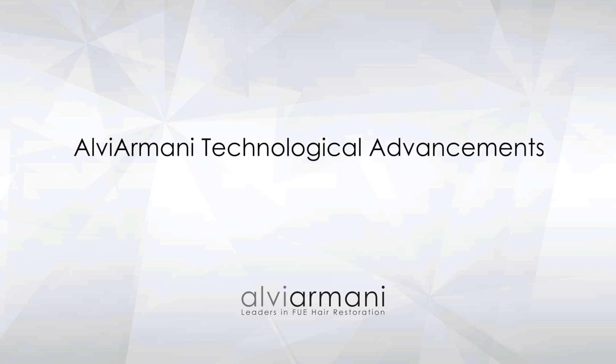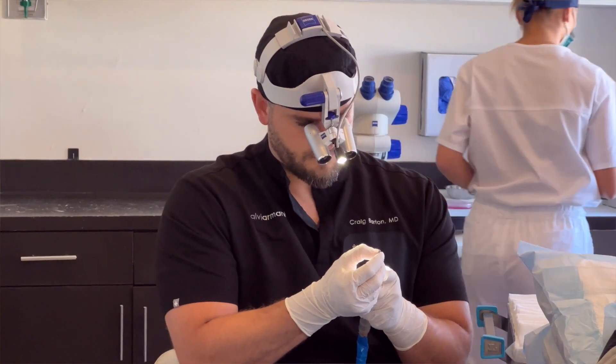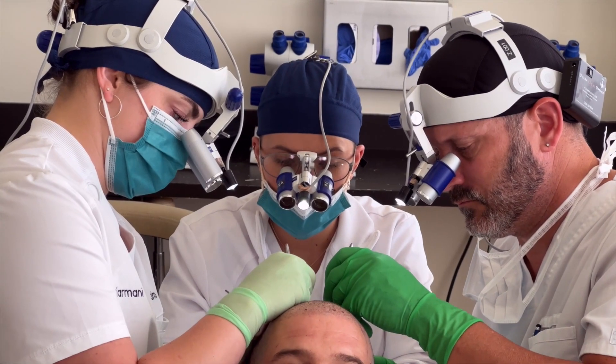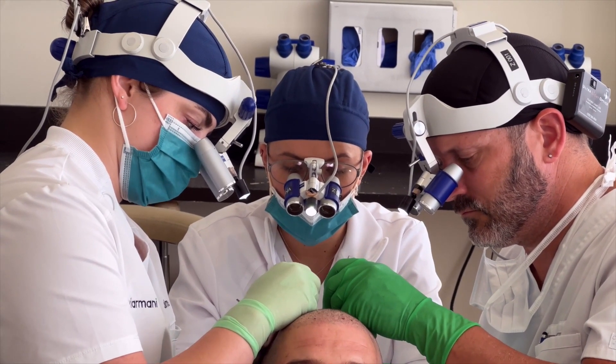In the world of FUE there are lots of shortcuts that can be taken, and the goal is to make the surgery as efficient as possible. Places are constantly trying to find the most effective, most efficient way to do it. Unfortunately, they're not all created equal. There's robotic assistance, there are different tools and different types of FUE procedures that can leave more detectable scarring and results. One of the things that makes Alvi Armani special is that the tools we use have all been developed in-house, and we have spent years tweaking and adjusting these instruments to get the best results possible.